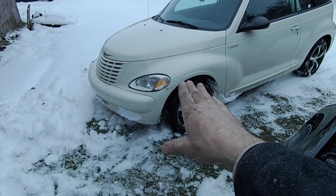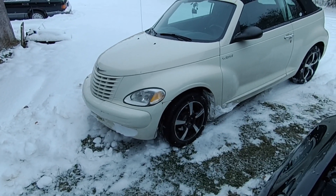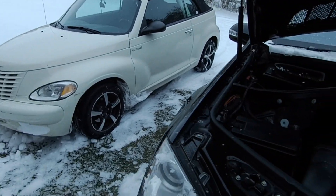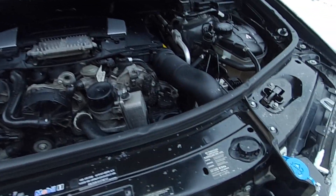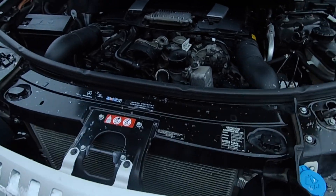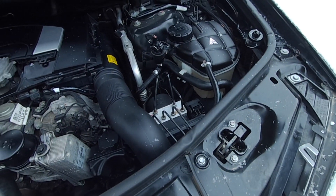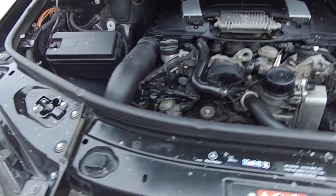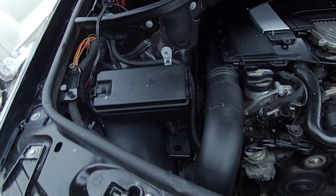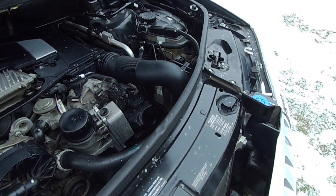Everybody says these vehicles are electrical nightmares, but they're really not. I clean up my grounds when I get them and I don't have a whole bunch of electrical problems. These vehicles are kind of renowned for having electrical problems, but it's just the fact that they have a really complex electrical system. If you don't maintain it properly, it's going to cause problems. So that's what we're doing today — trying to prevent problems before they happen.